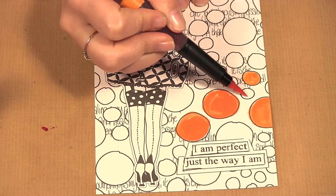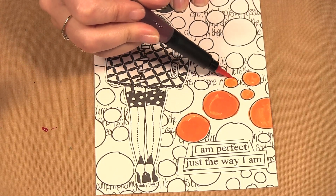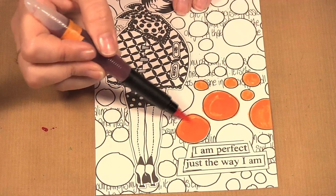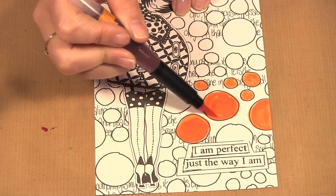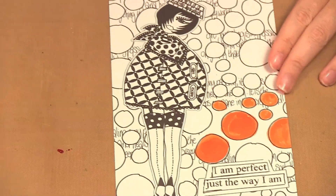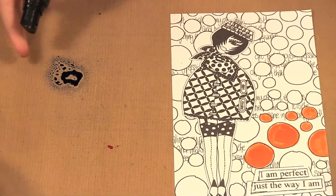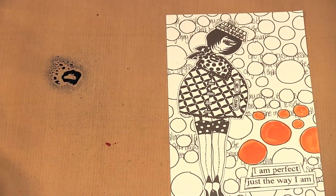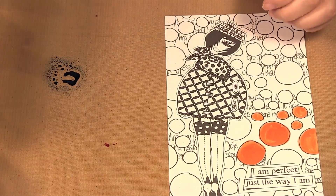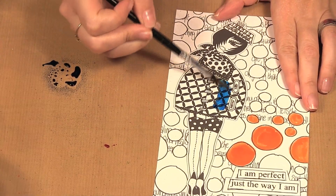And then it's really easy and fun to add some watercolor to your projects like this. Now say you don't have a bunch of water brushes lying around — I'm going to show you another thing you can do. You can spray some color onto your craft sheet like that, and then even just with a regular brush, dip it in your water, and you can just pick up the color and paint with it.